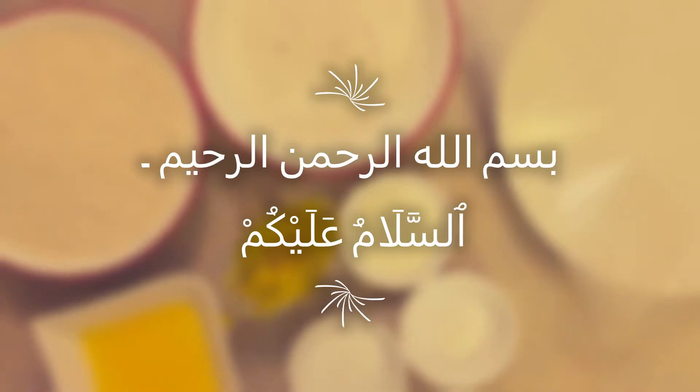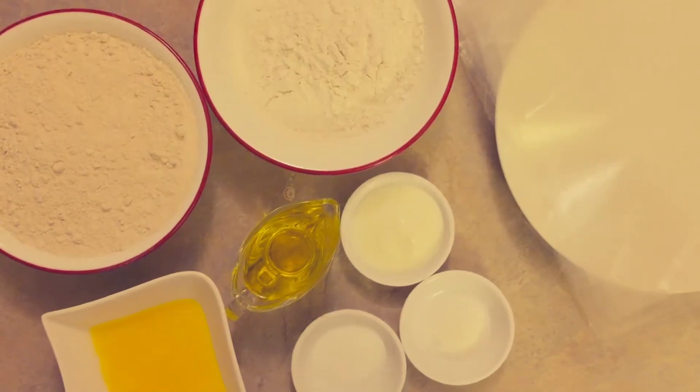In the name of God. Today I am teaching you to make pineapple bananas.